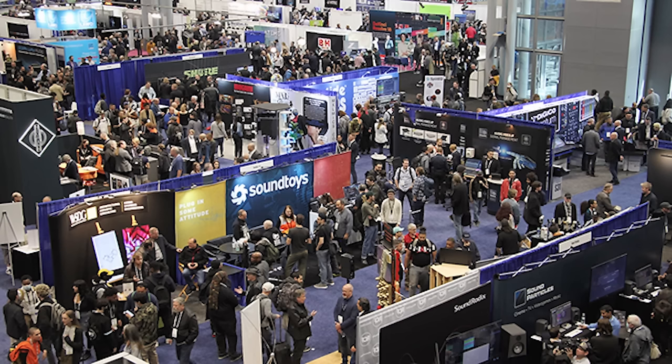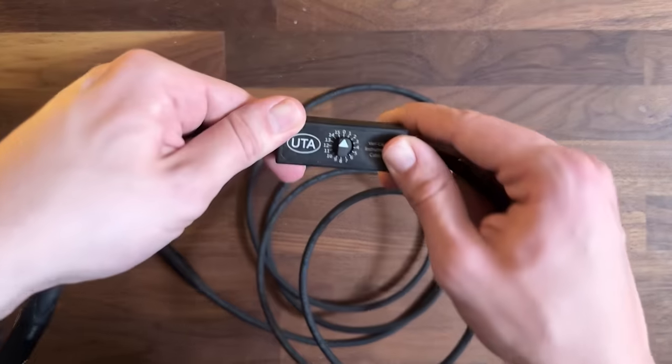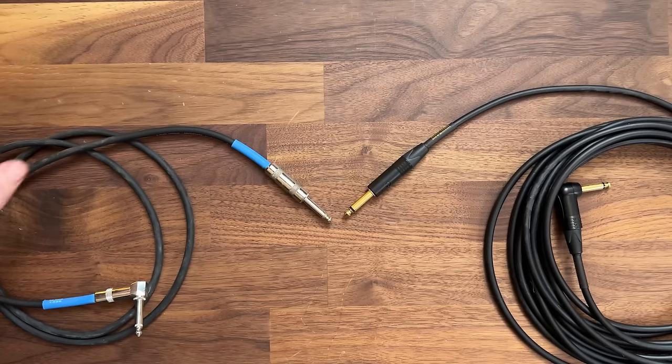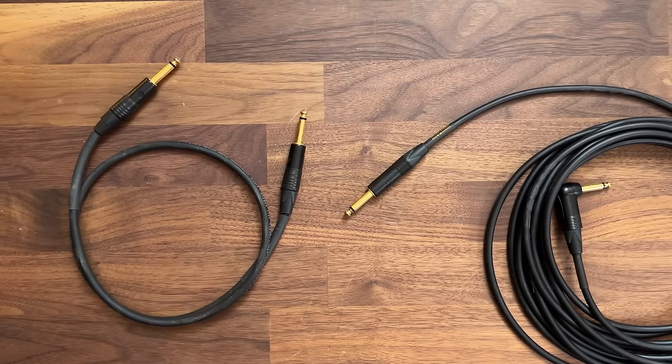I met Eric at an AES convention, where he was showing off some of the equipment that his company Undertone Audio produces. One thing that really piqued my interest was the VariCap instrument cable — an instrument cable with a variable capacitance switch. The primary reason those two guitar cables sounded so different in the demonstration was that one is much longer than the other. Let's make the test a bit more fair by listening to the three-foot version of the expensive cable with the 25-foot version.